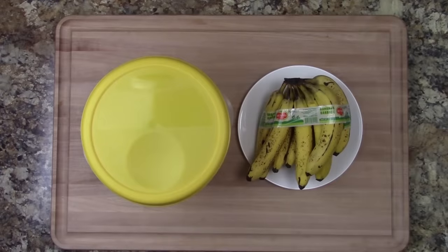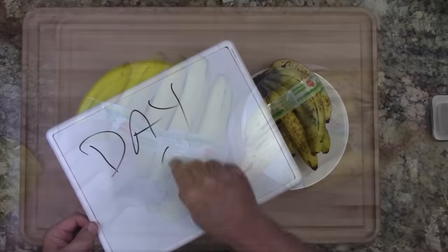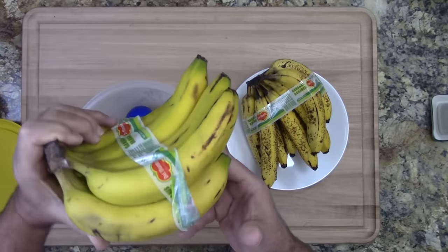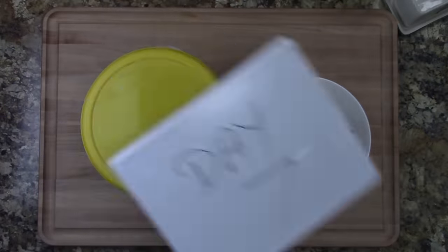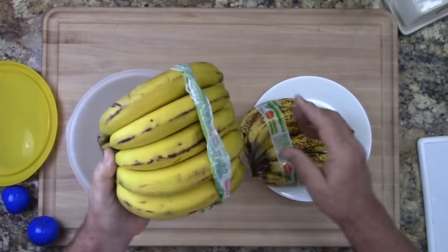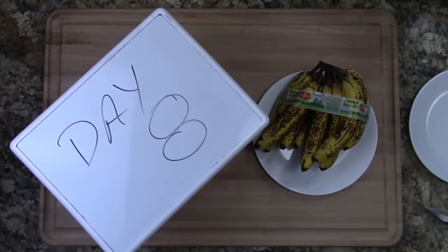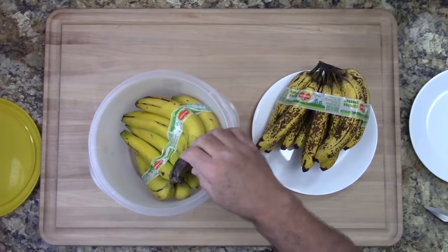You will notice a couple of blue pods in the container and I'll explain what those are coming up. Day five and six is when we really start to notice the significant difference. Keep in mind that these bananas were sitting on my kitchen counter with an average ambient temperature of about 73 degrees. Now by the time we got to day eight, I noticed that the bananas not in the container were significantly softer than the ones in the container.